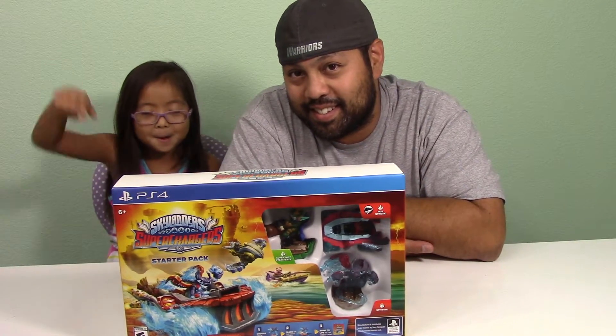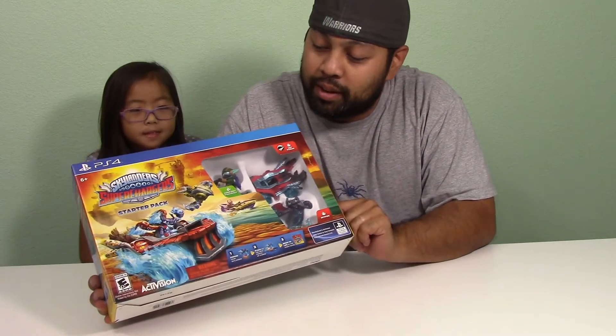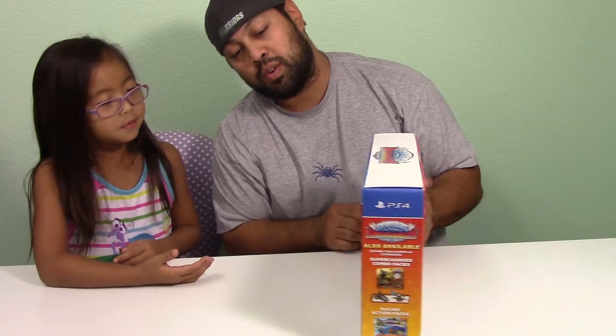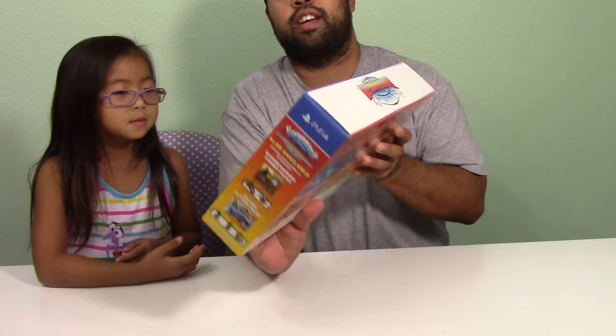But this is a super fun game. So we're just doing the unboxing right now. We got the characters that came with it — we got Stuffo, Spitfire, and Hot Street.